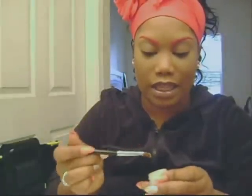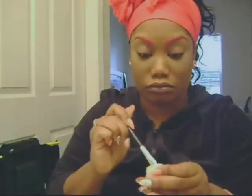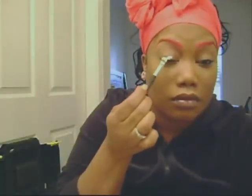We just apply it like so. Blend it out good because these have a tendency to crease on you. So you want to make sure that it's blended out very well so that you don't get any creasing in your eyeshadow.